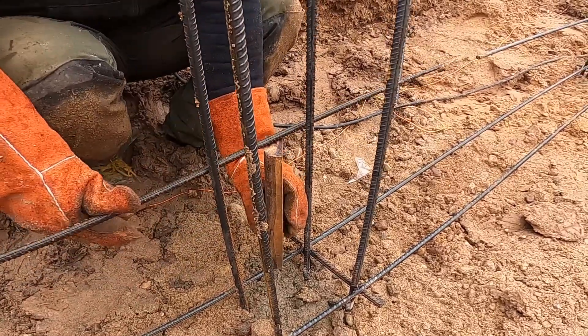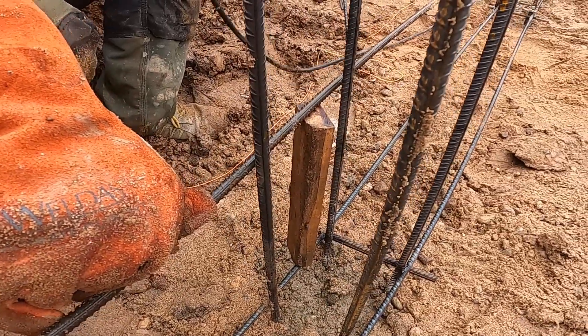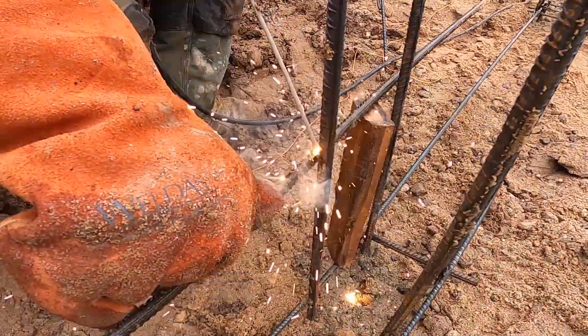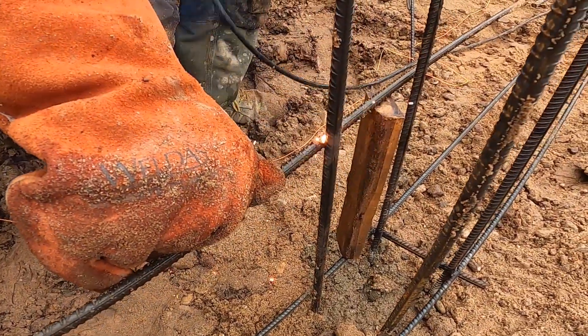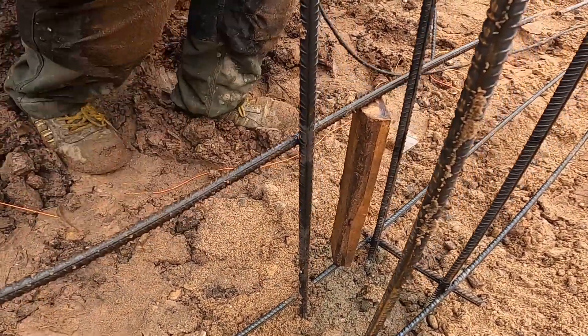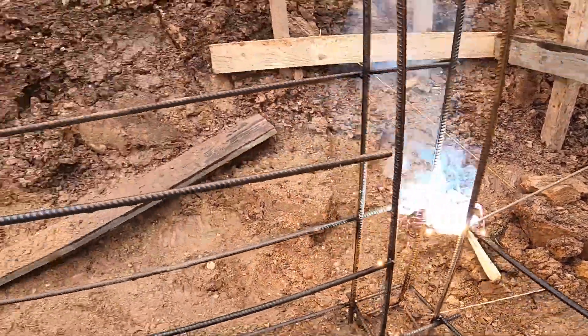To keep the gaps between the horizontal bars consistent, we're using a wooden spacer cut to exactly 30 centimeters. That way we don't need to measure every single gap — just place the spacer and weld. It saves time, keeps everything aligned, and guarantees the mesh stays tight and even across the wall. 30 centimeters is a standard spacing for double mesh in basement walls: strong enough for pressure, but open enough to tie verticals clean.